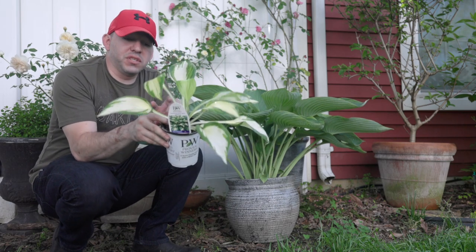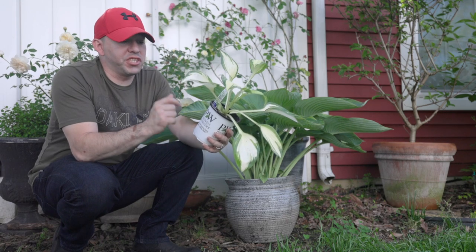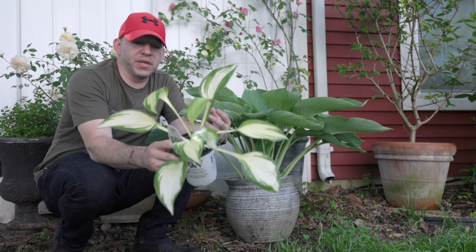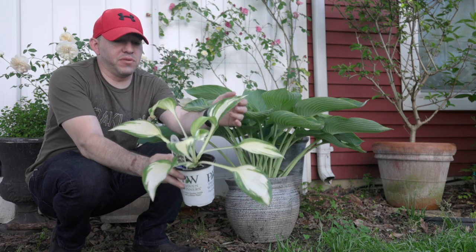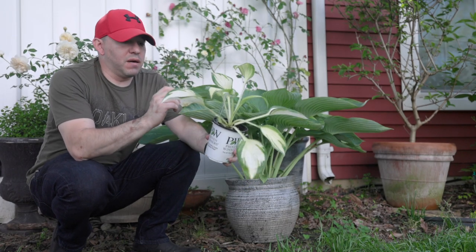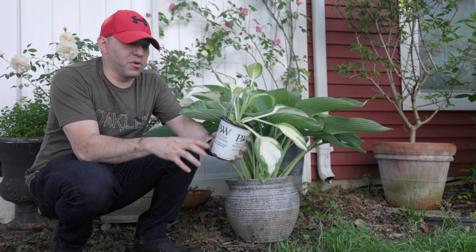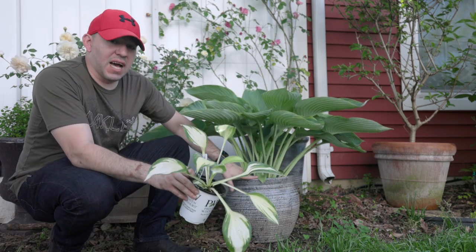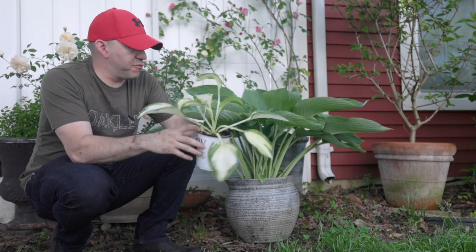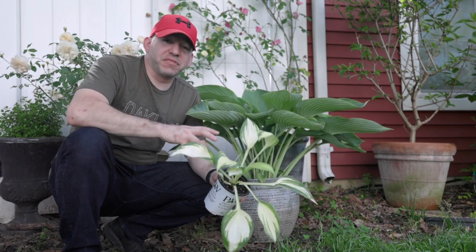I want to take some time to show you this new hosta available this year in garden centers from Proven Winners — it's called Shadowland Miss America. As you can see, it's a beautiful hosta with nice variegation and an amazing yellow color. I believe this one can get to about four to five feet wide, so it's a very big hosta. We're excited to plant this one — we planted our Woo La La when it was about this size, and in only three years with proper care in a container, this is what we have.